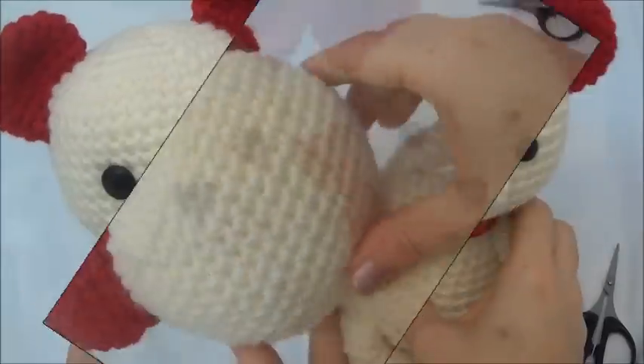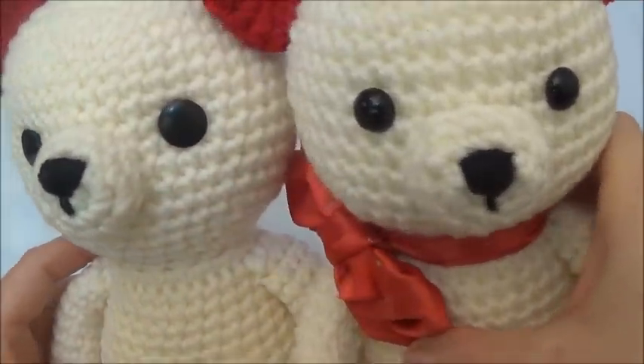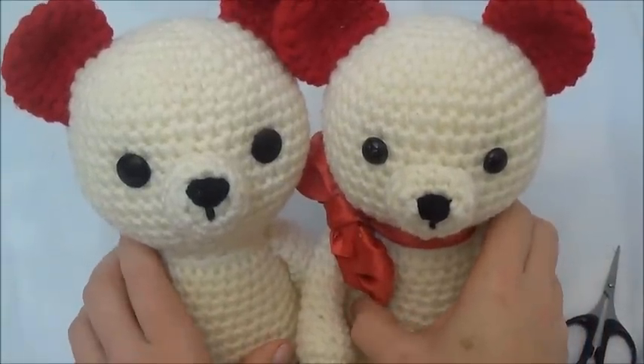They're completely hidden away. There you go — button eyes! I think they're just as nice as safety eyes. I hope you found this tutorial helpful. Thanks so much for watching and see you soon.